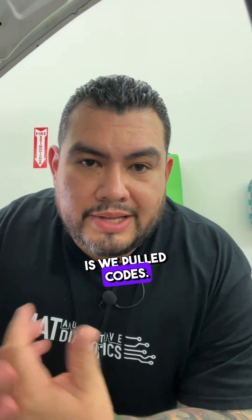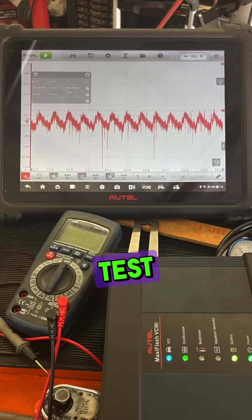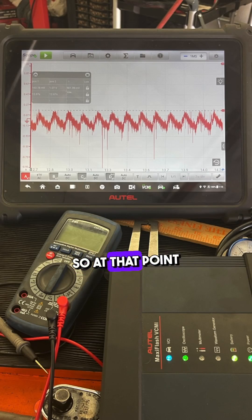The first thing we did is pull codes — we had a P0302. Following that, we started with a relative compression test and all humps were normal, so at that point we knew we didn't have a mechanical fault. Then we had our scope out.